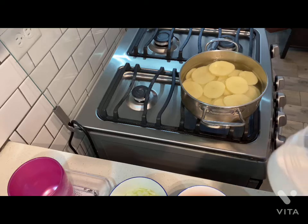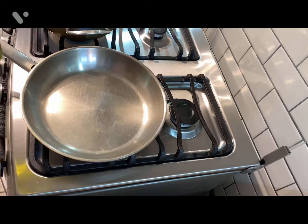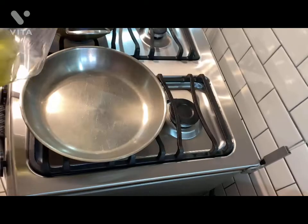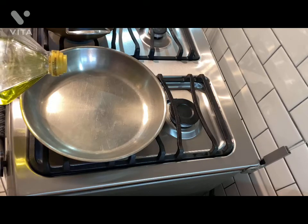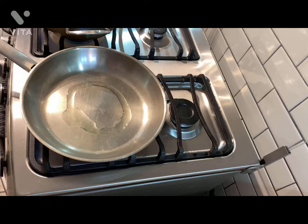Now we're going to season with salt. Vamos a sazonarlo con sal. In our pan, we're going to put a little bit of grape oil — it's very good to cook. Vamos a cocinar con un poquito de aceite de uva, es muy bueno. Just a little drizzle, solamente un poquito.